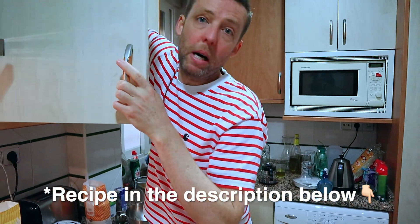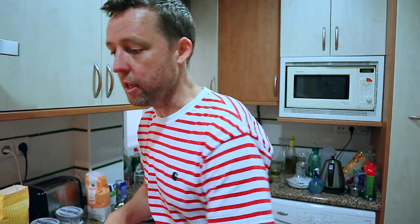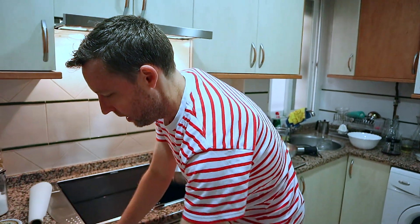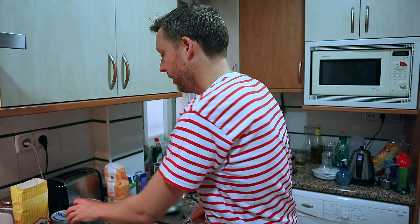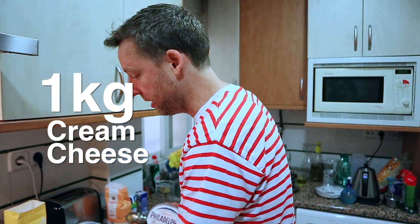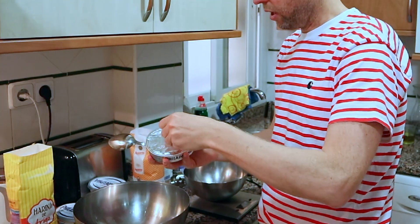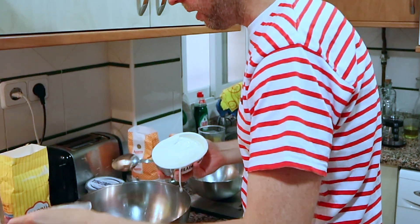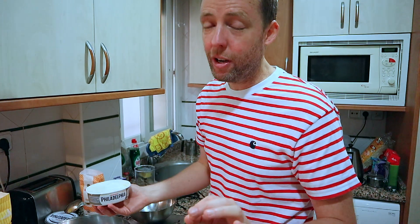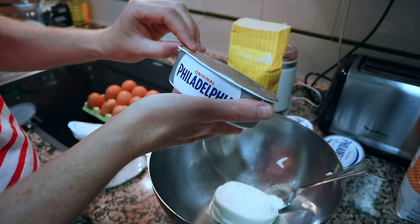First you're gonna grab a massive bowl. Then you're gonna start dumping your ingredients in. The first ingredient - and this might blow your mind a little bit - is a kilo, one KG, of cream cheese. You might have some fancy farmers market cream cheese, but we're using Philadelphia here, perfectly fine. I don't need to measure this because these are all 250 gram packs - four of them.